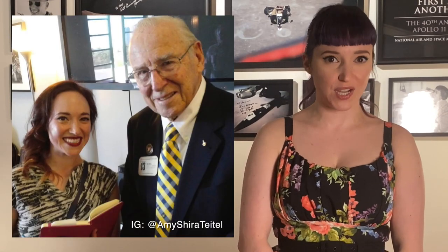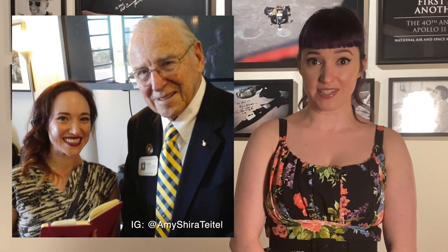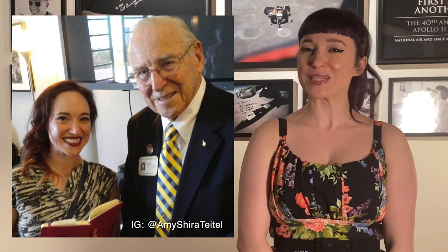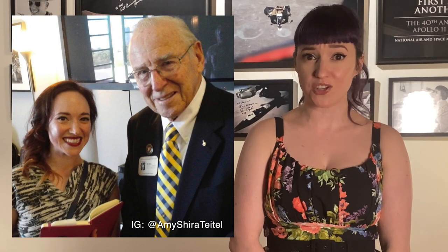Seaworthy though it might have been, none of the astronauts were keen on taking the Apollo spacecraft sailing. I met Jim Lovell years ago at an event at the San Diego Air and Space Museum, right after I originally researched the seaworthiness tests. I asked him about this experience, and I could tell he was surprised anyone knew about that element of his astronaut training. It was also the moment that kind of broke down his wall — he knew he was talking to someone who knew more about Apollo than just the big moments of Apollo 13. So I asked him about the test, and he looks at me, kind of leans in, and says in a quiet voice: 'You know, I was a sailor.' He was in the Navy before joining NASA. 'And that thing was no f***ing boat.'